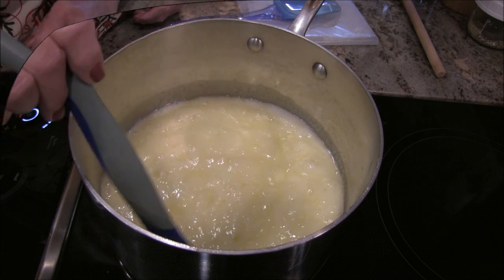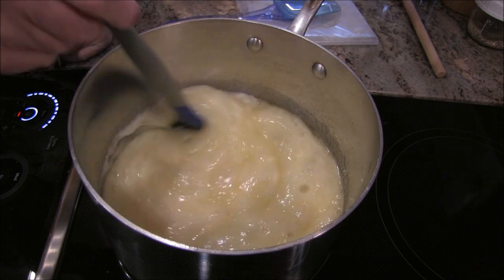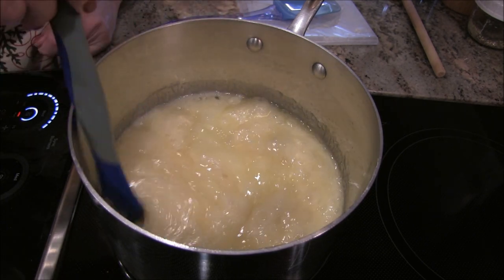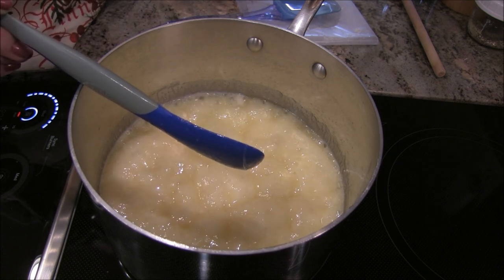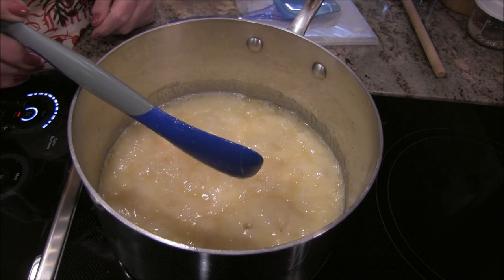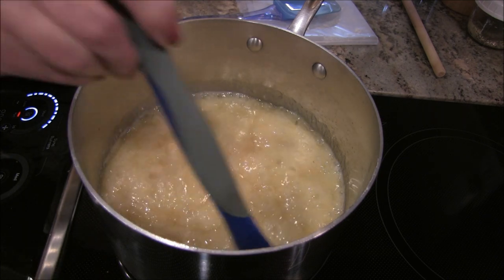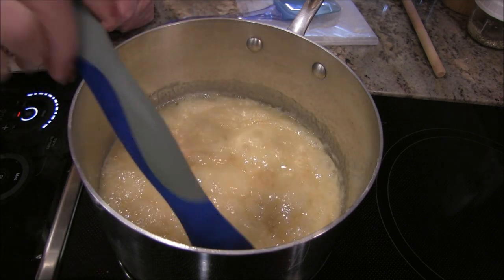I can see this beginning to change color. I've been away from the camera for about two or three minutes, just giving it an occasional gentle stir. Do not walk away from this — anytime you make candy, don't walk away. As you can see, in the center there it's beginning to get a really nice caramel color.